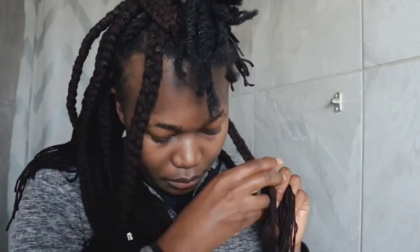After making sure that the length of the braid I'm braiding is equal to the rest, I will tie the ends to make sure that the braid does not unravel.